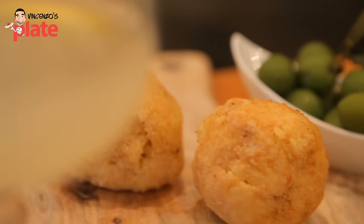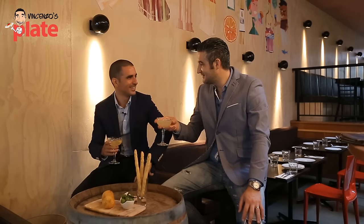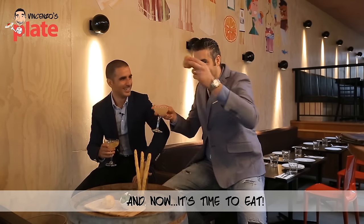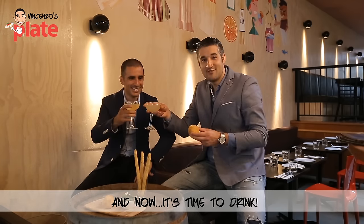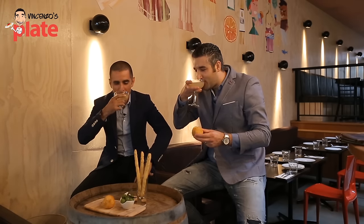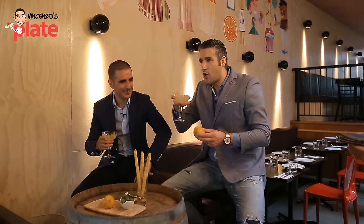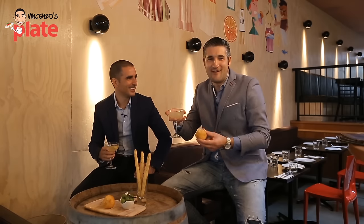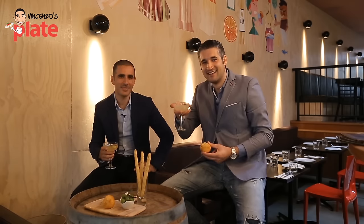Thank you guys for watching this episode. We will see you in the next Aperitivo with Vincenzo's Plate video. E ora si mangia — si beve! Salute! Wow, sweet, so refreshing. Guys, what are you waiting for? Make this at home, or if you're in Sydney come here and I'll make it for you.